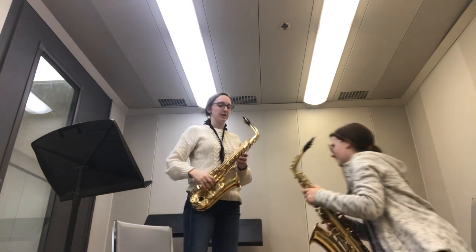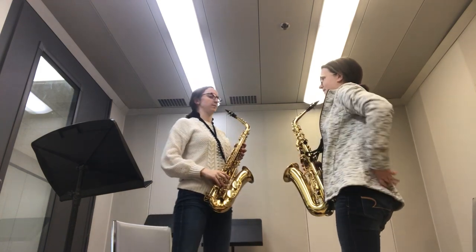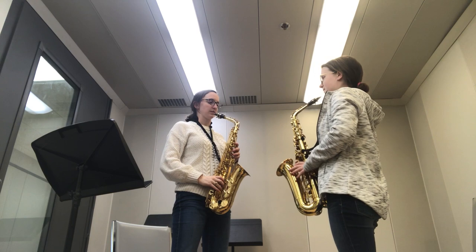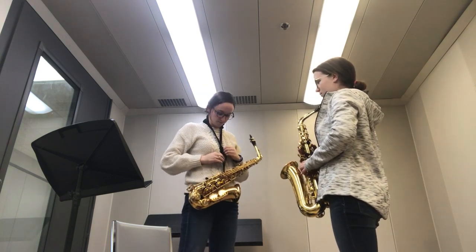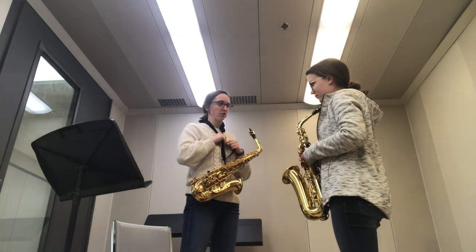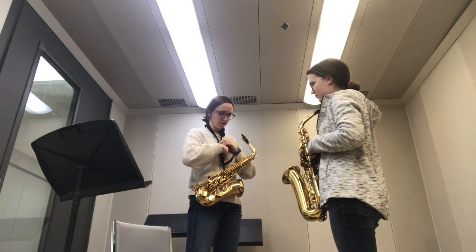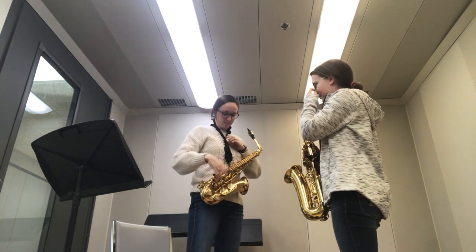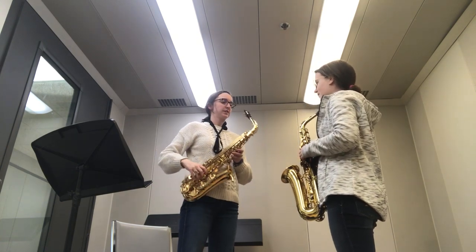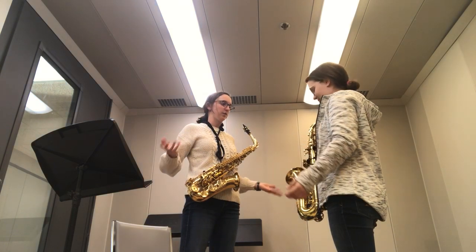I want you to stand just to make sure — the thing you want to avoid when playing saxophone is lifting it with your hands. The thing that probably takes the most time is just adjusting your neck strap accordingly. What you want is the saxophone, when it's just kind of hanging here, to feel easy.